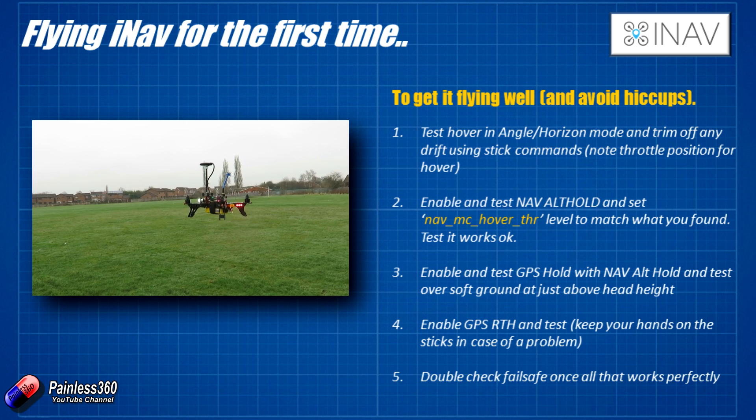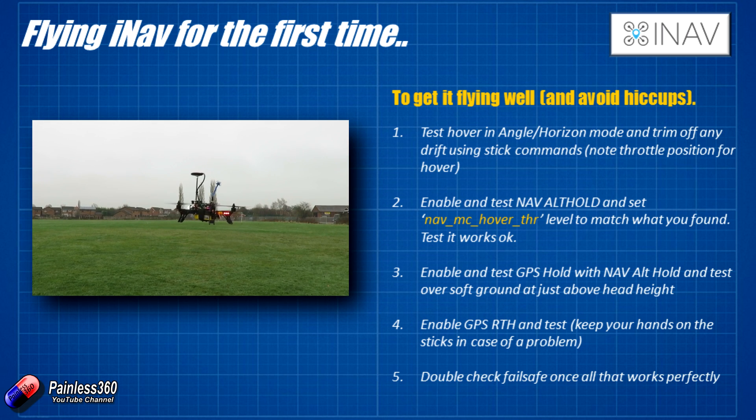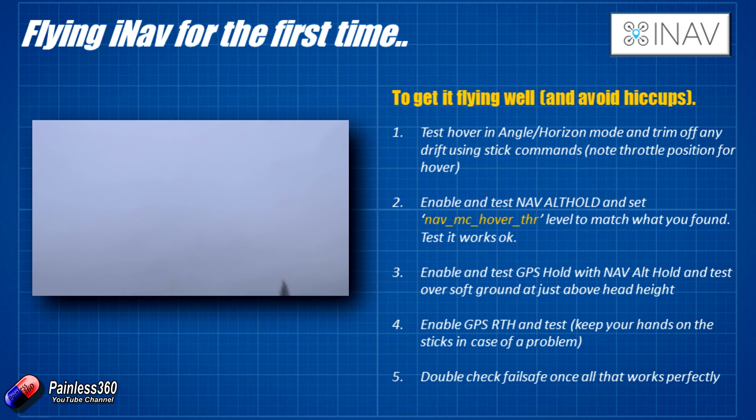Now we can have a go at GPS return to home — again over something soft, and be ready to take it out of RTH mode at the first sign of something going wrong. Fly the copter at head height away from you, stop it in the air, and flick the mode switch into return to home. It will stop, climb to the predetermined altitude set in the CLI, then turn towards home and fly back with the front of the craft facing the home position. Once it reaches home, it will rotate back to its armed orientation and then very slowly and gradually sink down to the ground and stop.